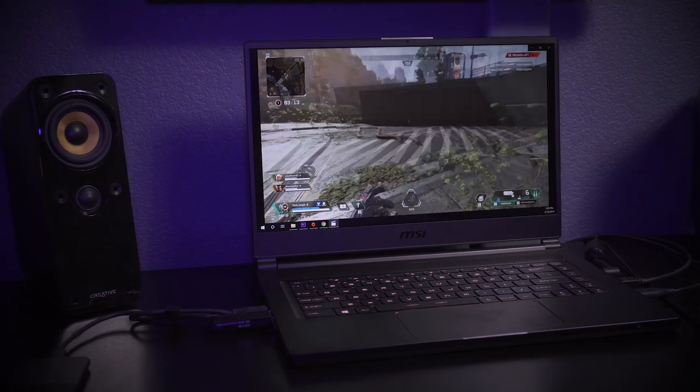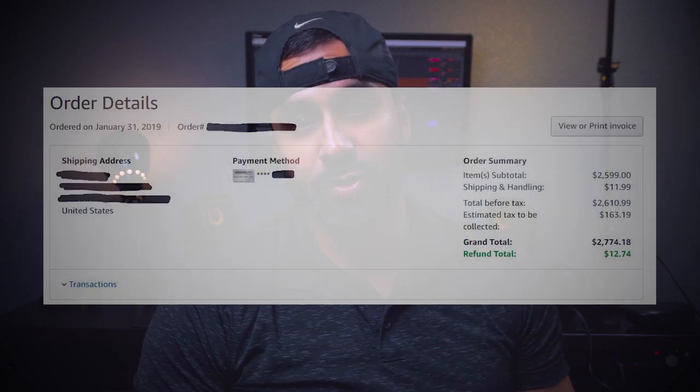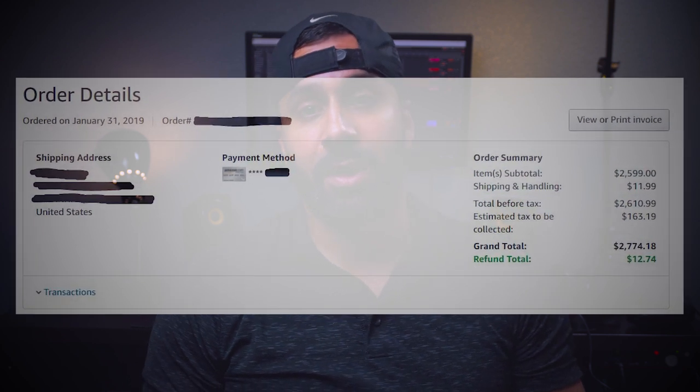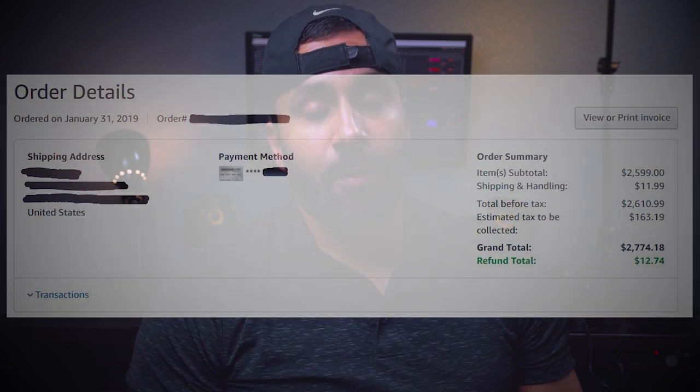However, maybe this is a laptop that you've been looking to get and you haven't purchased a laptop in maybe two-plus years. Then maybe you want to get an RTX over last year's model. Now one big thing that you want to consider is the price. What I paid for this was $2,599. After take home with taxes, I was looking at about $2,750. So it's not a cheap laptop, and just want to make sure that you're prepared going in if you want one of these gaming laptops with the new RTX graphics cards, you may be paying a premium just because they're the newer models.